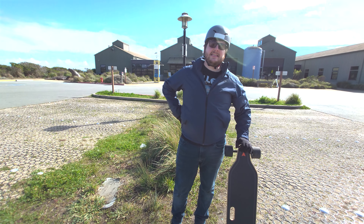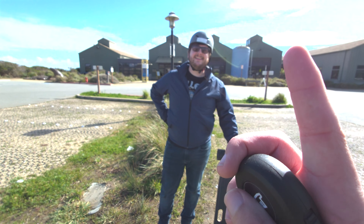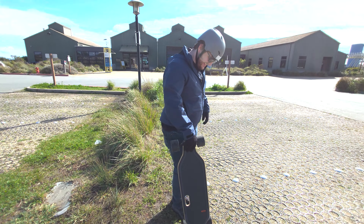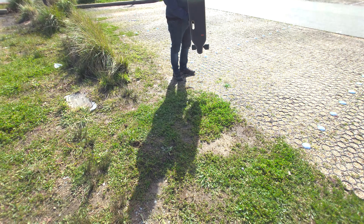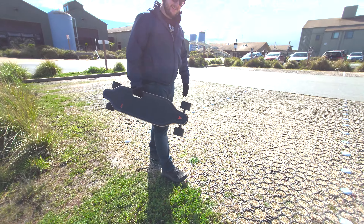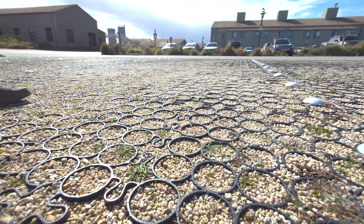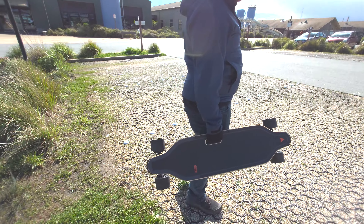Death counter: one. No extensive off-roading on this board, except for really firm packed terrain — that's more reasonable. Riding through loose wet grass is like corrugated plastic.